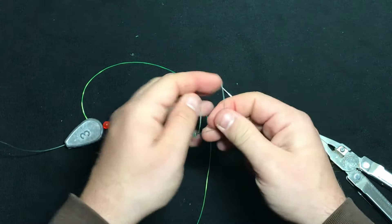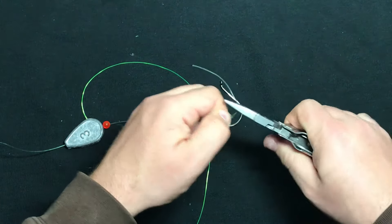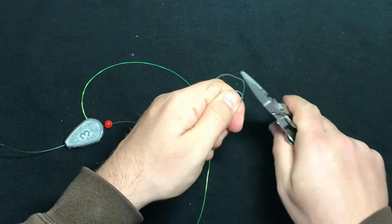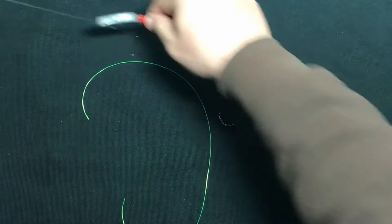All right, so that's our first Palomar knot. I'm going to pull the tag end here to make sure it's good and secure. Looks good to me. Now we're going to clip off our tag end. Main line is done.